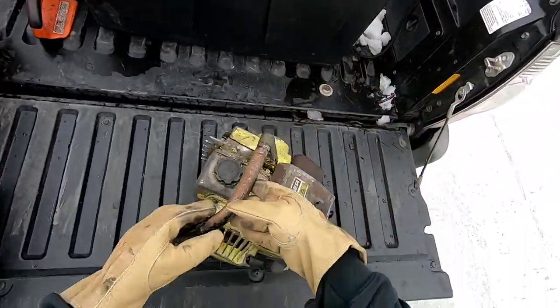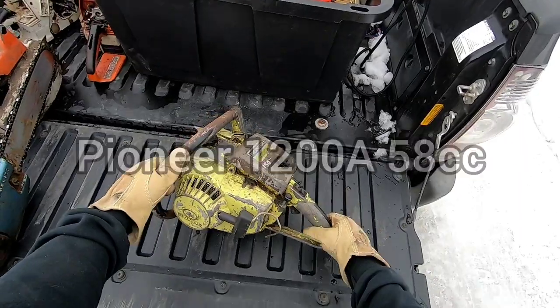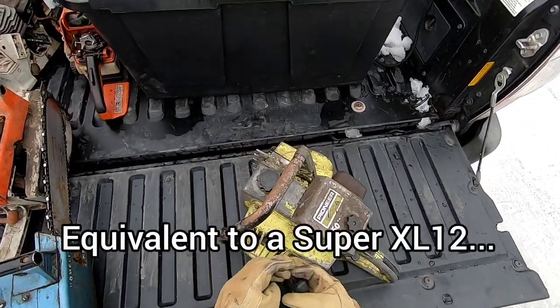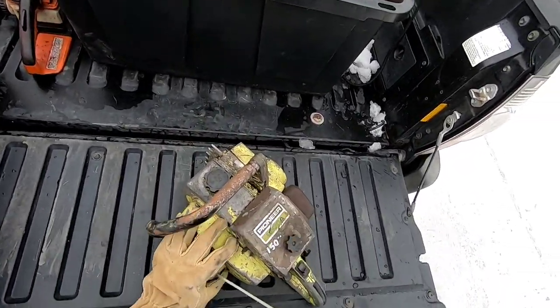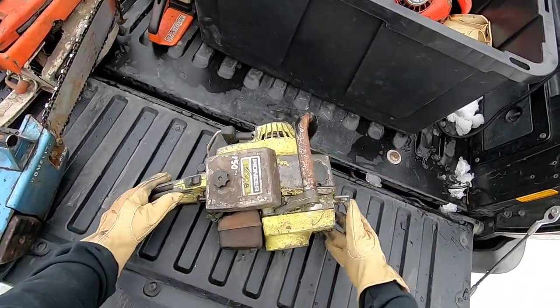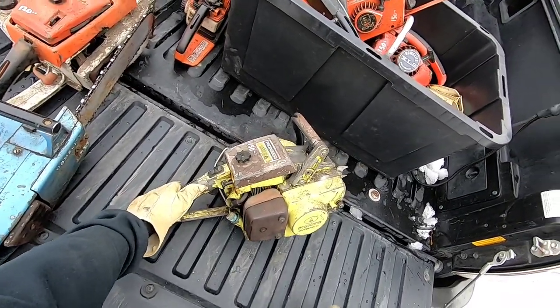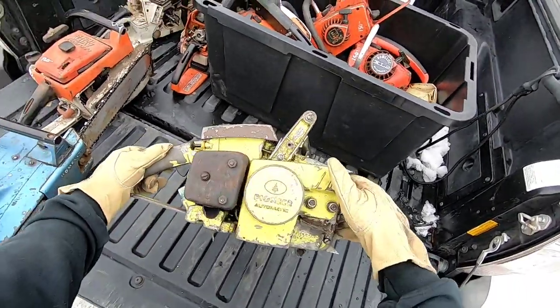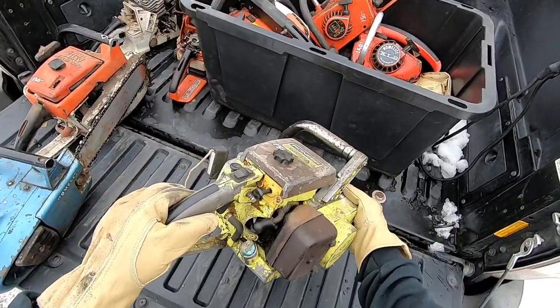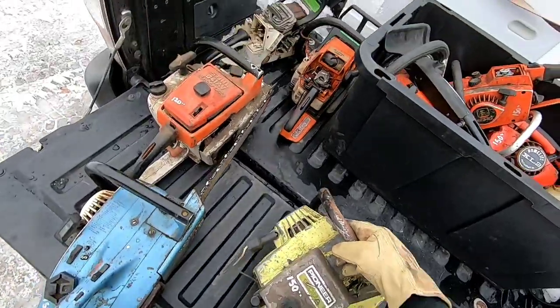And then a Pioneer 1200A — that's pretty cool. Looks sort of like an XL12. She turns over. Pretty good-sized saw. I think these are like 58, 60 cc, something like that. That's cool. Doesn't look like she's in too bad a shape.